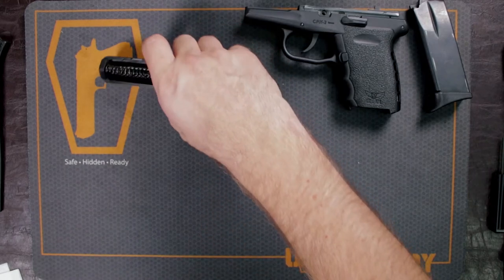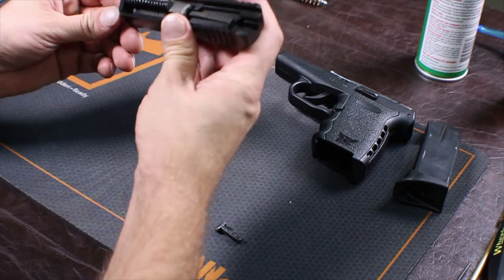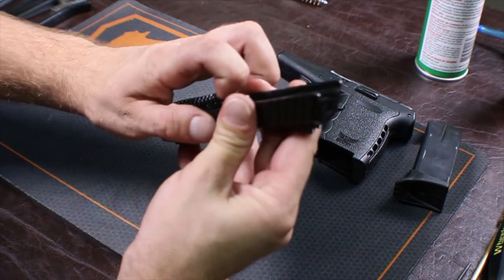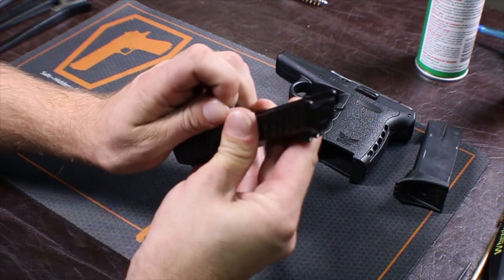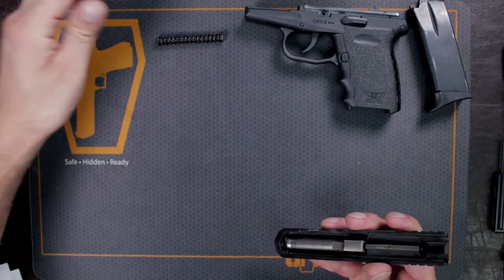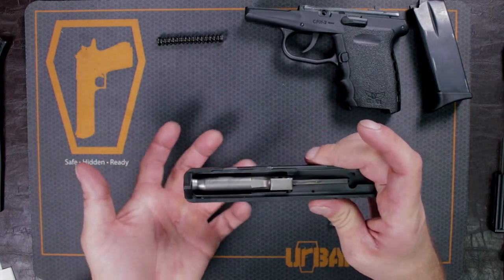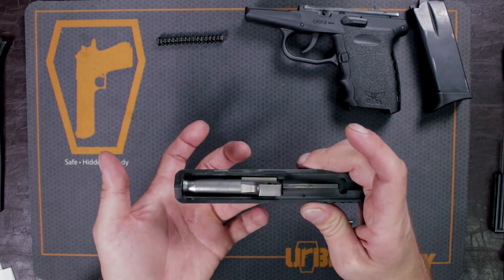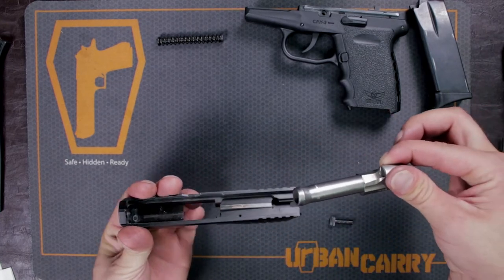Now we're going to work with the slide. Take your recoil spring off — just take your finger, push on the back of it, and lift up. Make sure you set that off to the side. Then bring your barrel up and push it through the ejection port. As you can see, it will lift up — just take that barrel out at an angle.